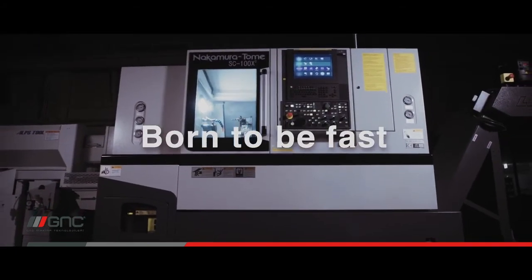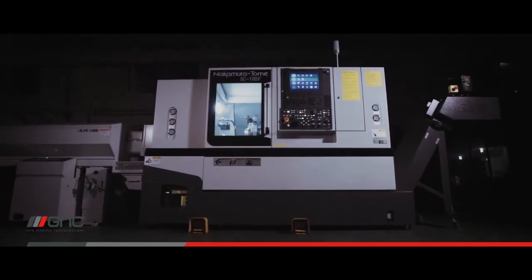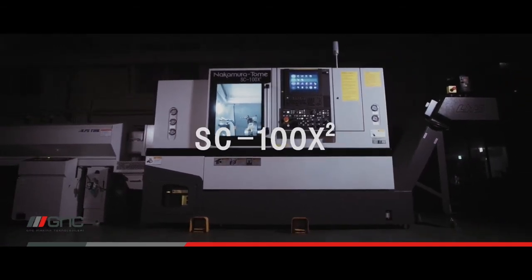Born to be fast. Our goal is to spread multi-tasking machines all over the world. The SC100x2 is the gateway to get us there.